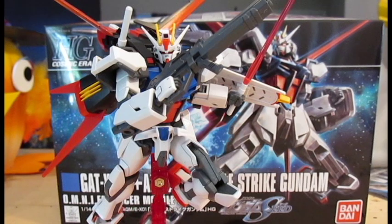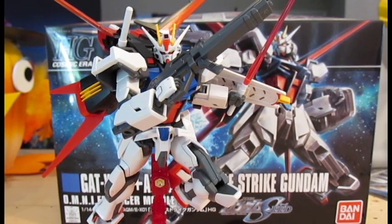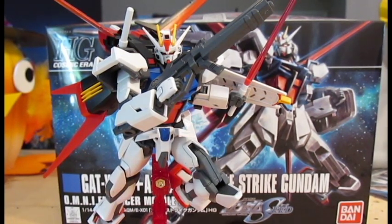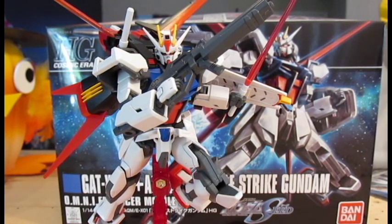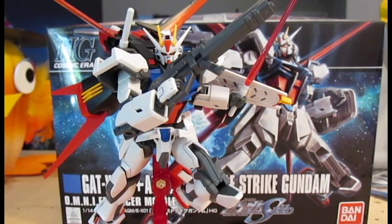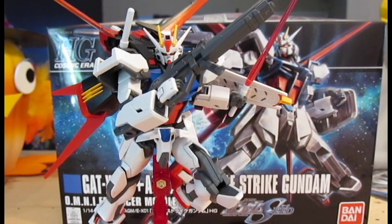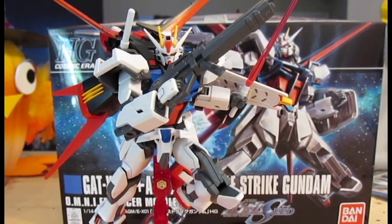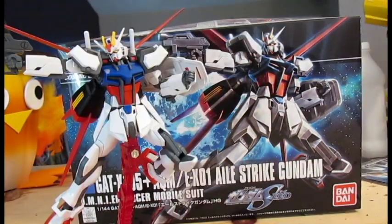All in all, while this kit is pretty much just taking the Bill Strike Gundam and using its parts to remake the L-Strike Gundam, it's still a great kit. Getting a newer version of the kit from 2002 was in my opinion one of the awesomest things that Bandai could have done. Using those parts for this kit makes it that much better, and I feel that anybody who loves Gundam and Gundam Seed should pick up this kit. It's a great kit — I hope everyone enjoyed this review. Please comment, like, and subscribe!